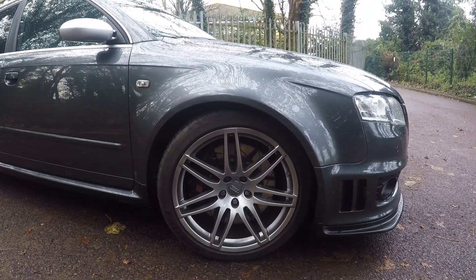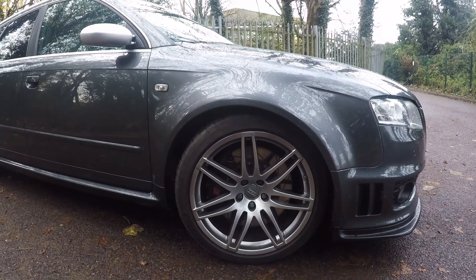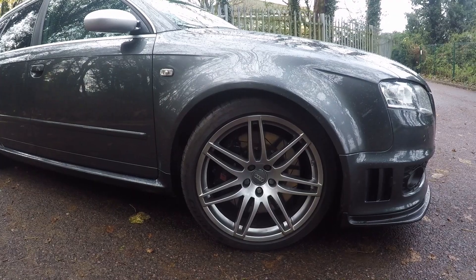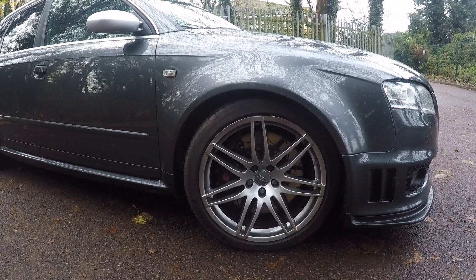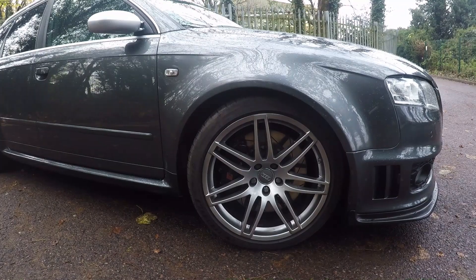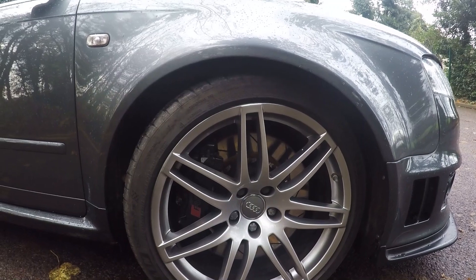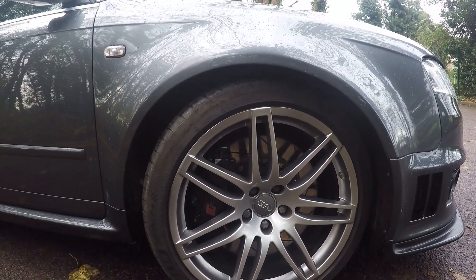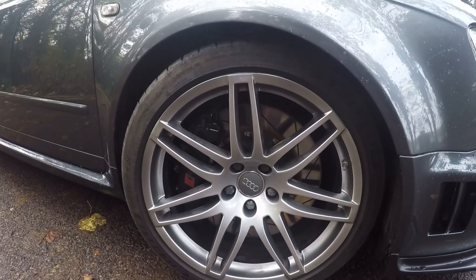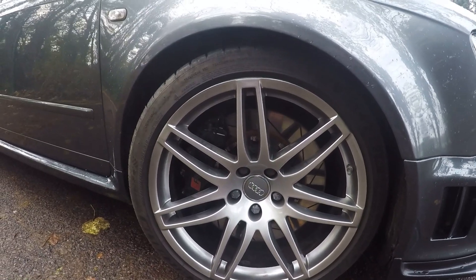These are 19-inch wheels — I believe they came with 18-inch wheels in America, but pretty much every RS4 in the UK has these wheels. Behind them you've got some absolutely monster brakes: eight-piston calipers with 365mm floating discs. These brakes are actually shared with the Lamborghini Gallardo, the Audi R8, and I think also the C5 RS6. They are beasts, but they also come with a hefty price tag on replacement pieces — brake discs and pads are pretty expensive, so that's one thing to look out for. These particular ones have Radi-CAL Motorsport discs fitted, which are in pretty good condition.